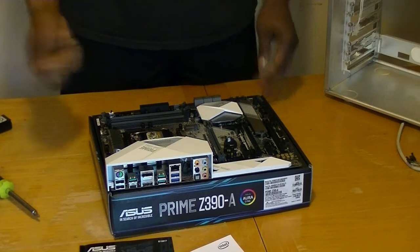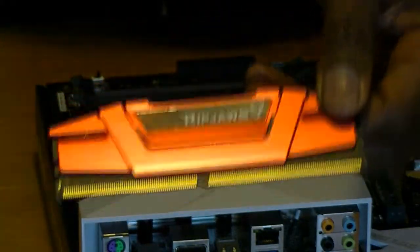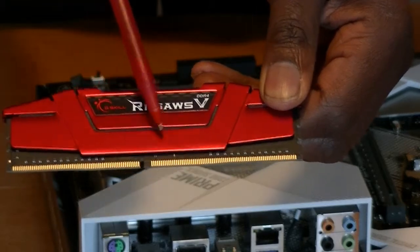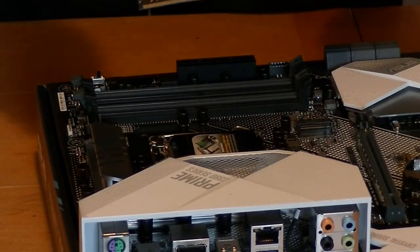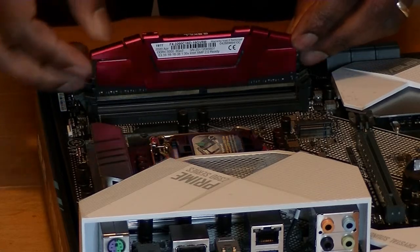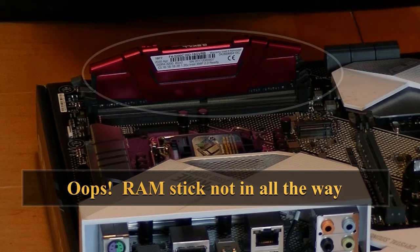You'll read in the manual that it's going to be every other slot — the furthest one away from the chip and going every other slot, so that makes the second and the fourth slot. The RAM cards have a notch that is not centered, so they're only going to go in one way. We're going to stick it into the slot and it's going to click into place. I got two of these for a total of 16 gigs of DRAM.